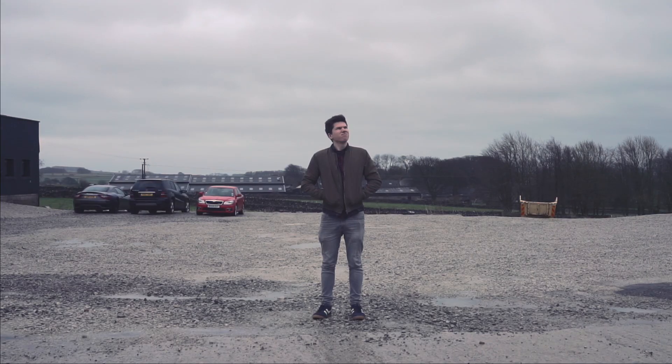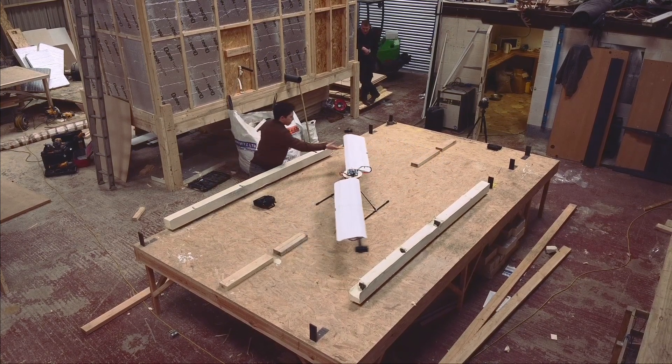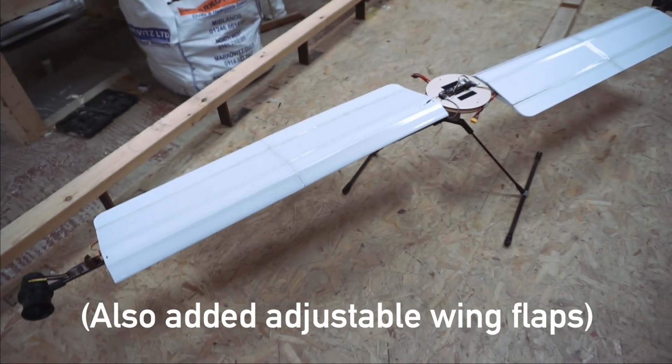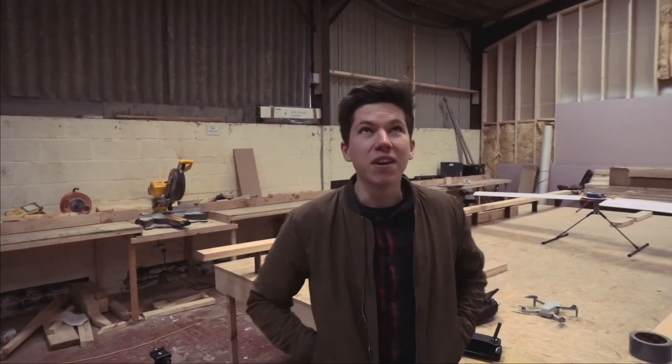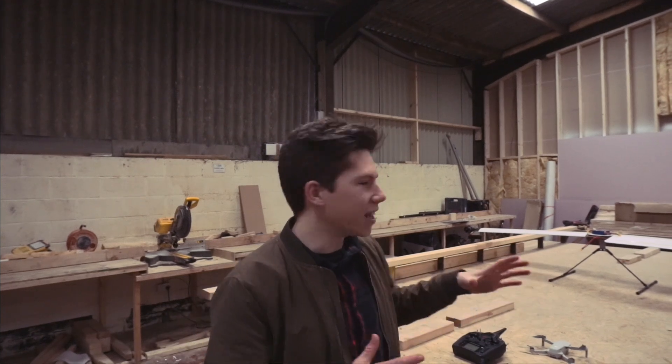Confronted by the February weather, I quickly decided to change my plans. Thankfully I had access to a nice big workshop next door where I could try at least to do a little hop, if the aircraft survived that long. We're just about to test it for the very first time. It's very windy outside as you can hear, but we've thankfully got this space.